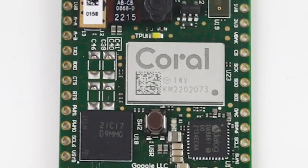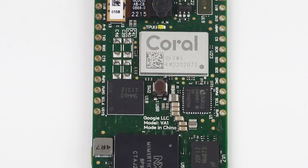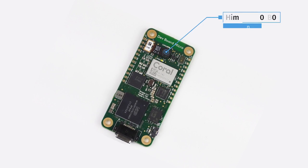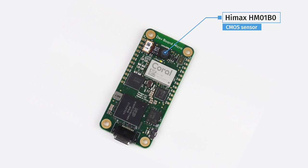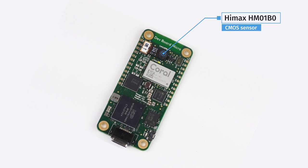Beyond the CPU cores and TPU, the Coral DevBoard Micro also contains 128 megabytes of NAND flash memory for storing program or model data and 64 megabytes of SDRAM. Near the top is an onboard HIMAX HM01B0 324x324 pixel color camera sensor. There is also an additional two-lane MIPI CSI camera connector for connecting another module.